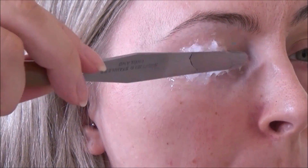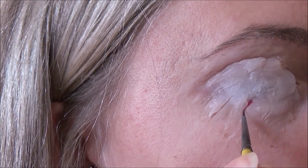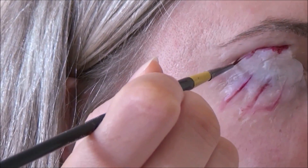In the interest of full disclosure, the first attempt at this went dramatically wrong. It all started off well — I stuck my eye down with some surgical tape, that was fine — but then I put on the silicon and that is where it started to go wrong. Firstly, I put on way too much silicon.